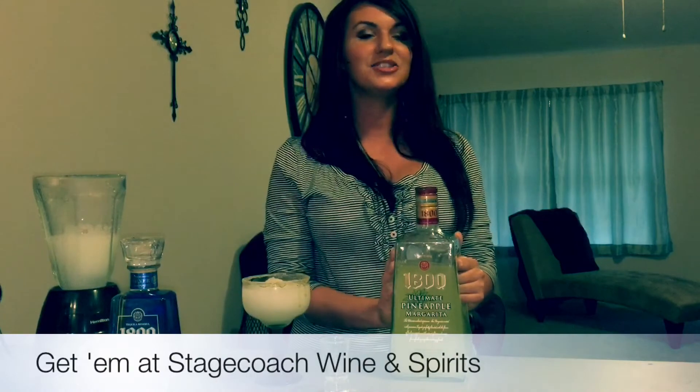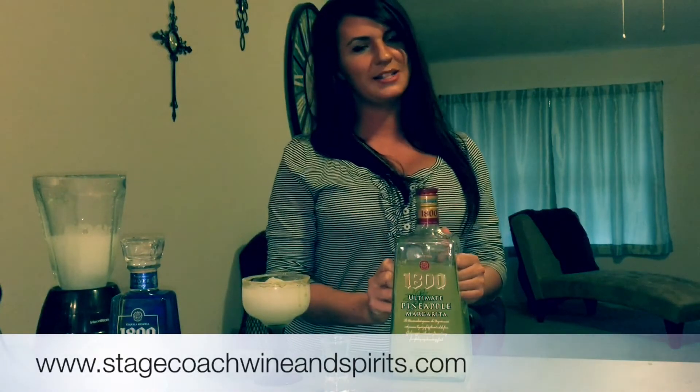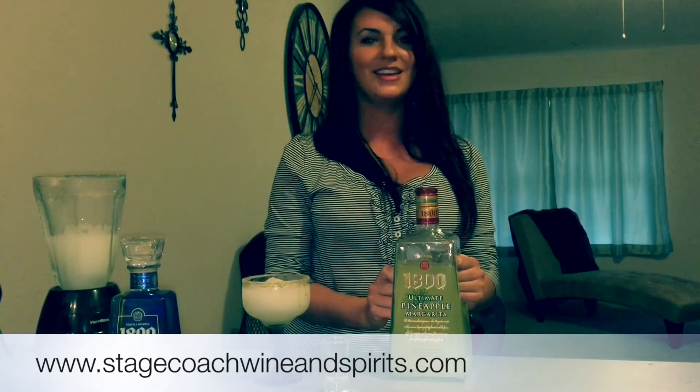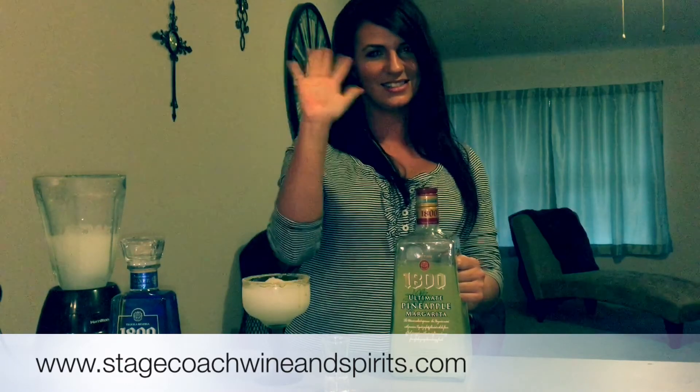Hope you enjoyed today's drink solution from Stagecoach Wine and Spirits. Check Stagecoach Wine and Spirits out on Facebook, Instagram, YouTube, and also at www.stagecoachwineandspirits.com. Thanks.